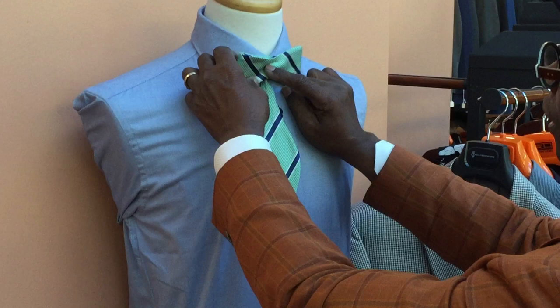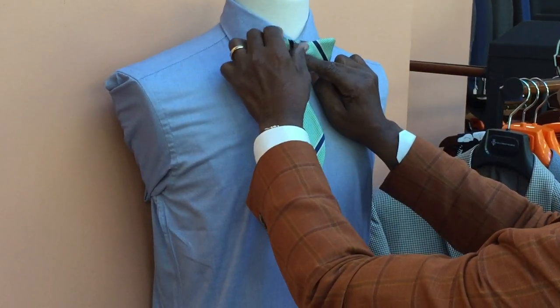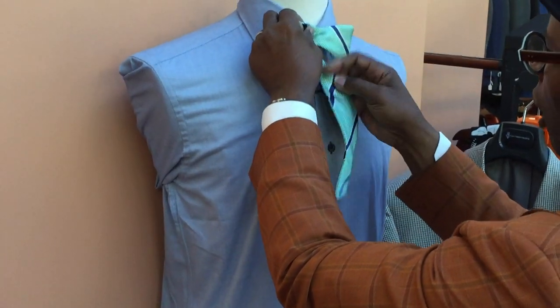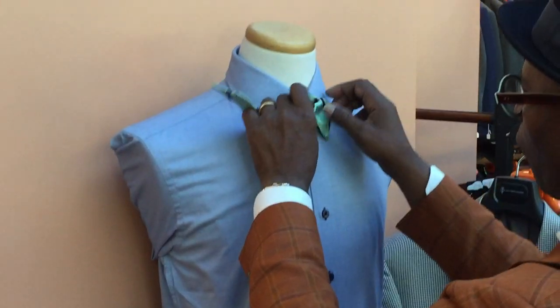Now you've got one side that's doubled and one side that's not doubled — a double side and a single side. You go up over the side that's double, left over right, between the neck and the bow.